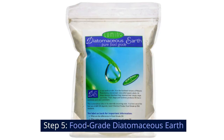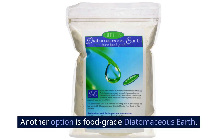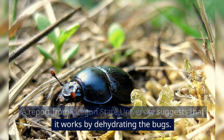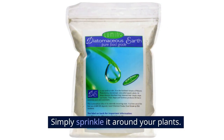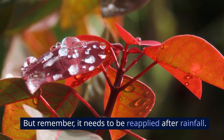Step 5: Food-grade diatomaceous earth. Another option is food-grade diatomaceous earth. A report from Oregon State University suggests that it works by dehydrating the bugs. Simply sprinkle it around your plants, but remember it needs to be reapplied after rainfall.